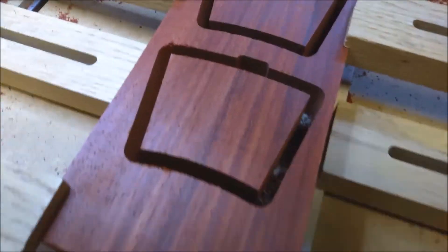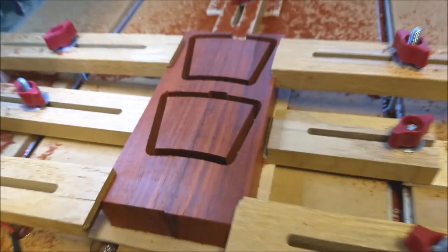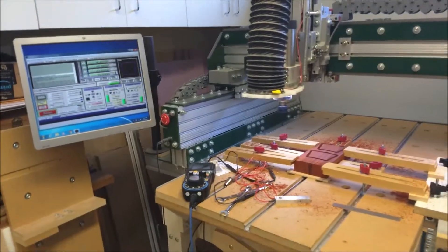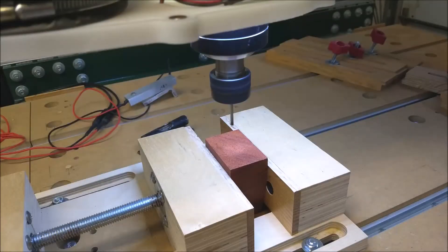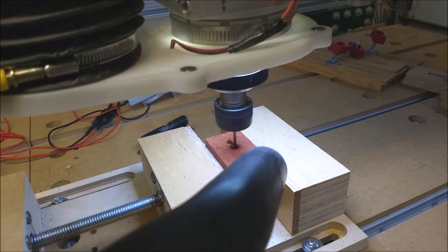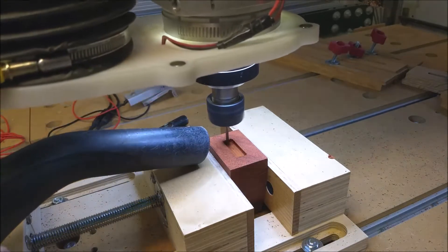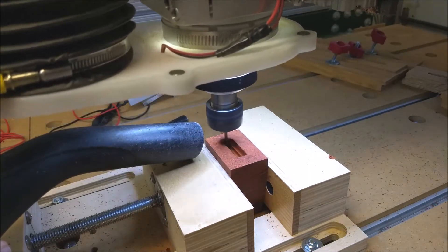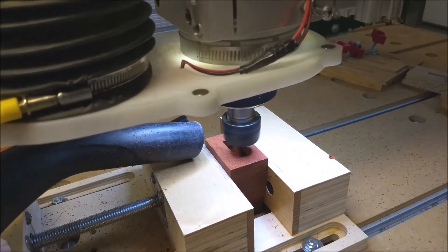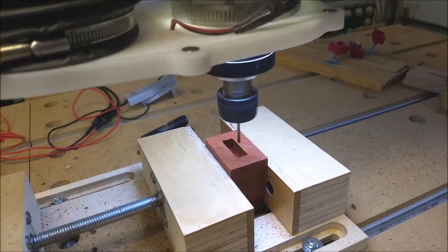The parts are held in place by tabs included in the toolpath software. We're using a table vise to hold the keystone part while cutting a mortise in the side. This again is a one-eighth inch end mill, and here again is the final finishing pass removing the last two-hundredths of an inch.